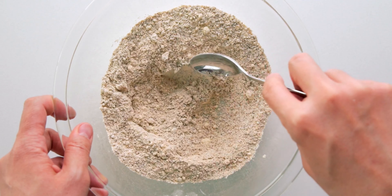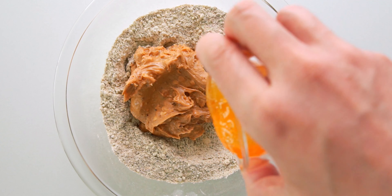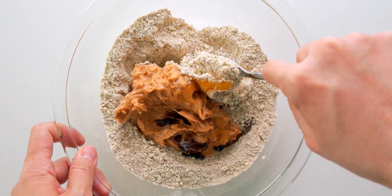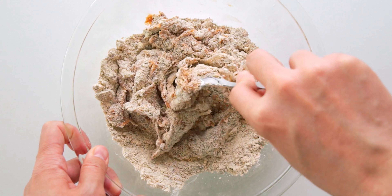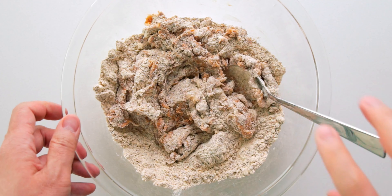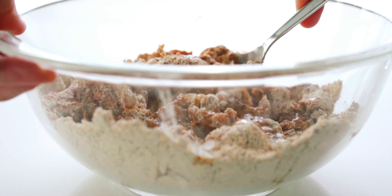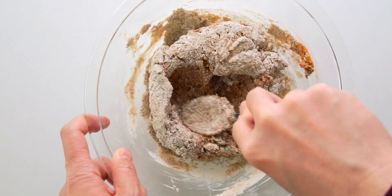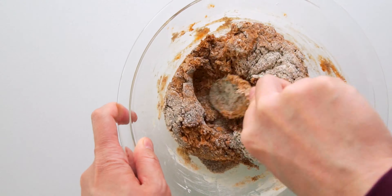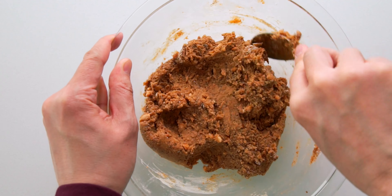When the mixture is evenly combined, I'm going to add the peanut butter, rice syrup, and vanilla, and start to mix that together. Once it starts forming a shaggy dough, I'm going to add the water and mix until it comes together into a uniform dough. It should be about the texture of Play-Doh, so if it's too wet, add some more flour, and if it's too crumbly, add some more water.